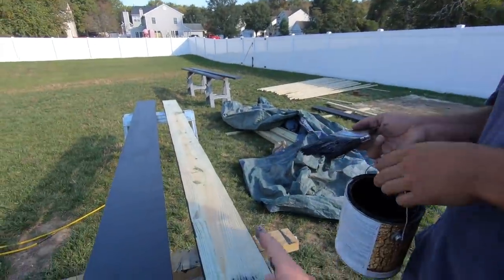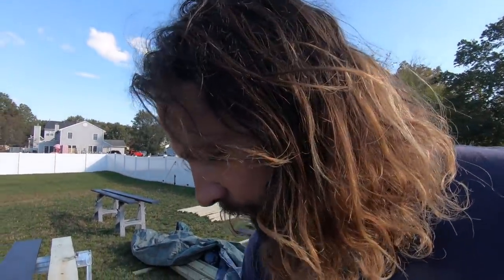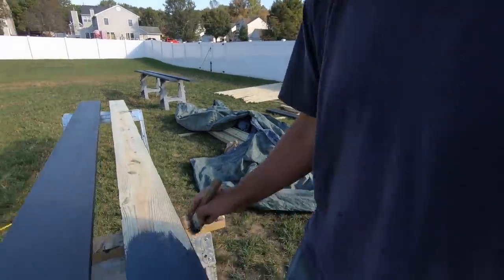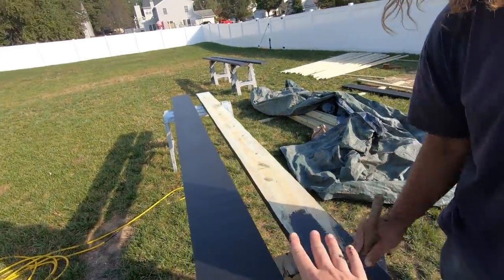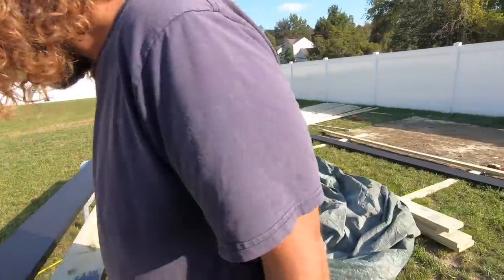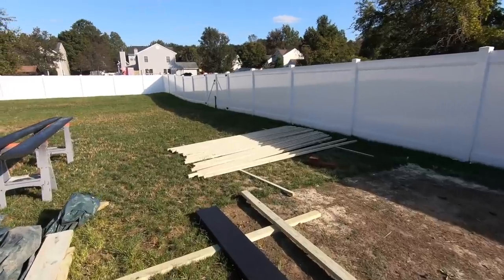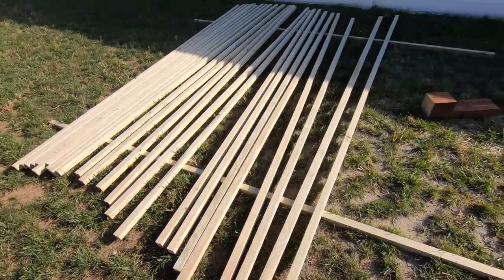We had a little change of plans - we decided to stain all this stuff on the ground first. It might make it a little easier to install later. So we're staining all this stuff: we have some 2x10s which are going to be our beam and our rafters are 2x8s. Pat's going to stain all these. We also have a bunch of 2x2s which are going to go on top, which have been freshly sanded. We're going to jump on all this fascia trim and bang that out while Pat's getting the staining done, and then tomorrow morning we can hop right onto the pergola - all this will be pre-stained and good to go.